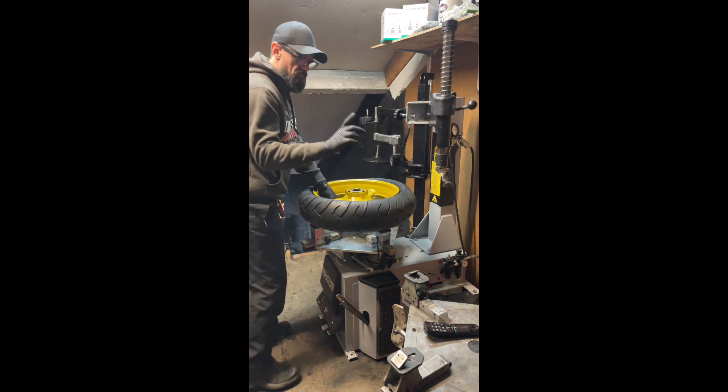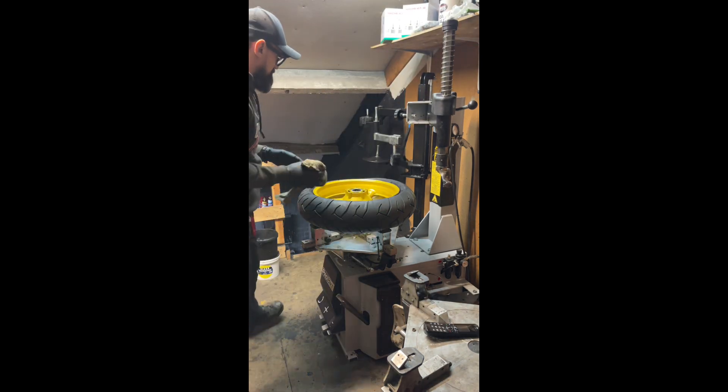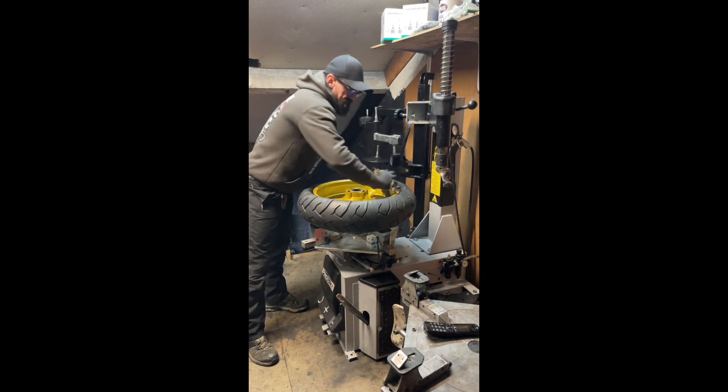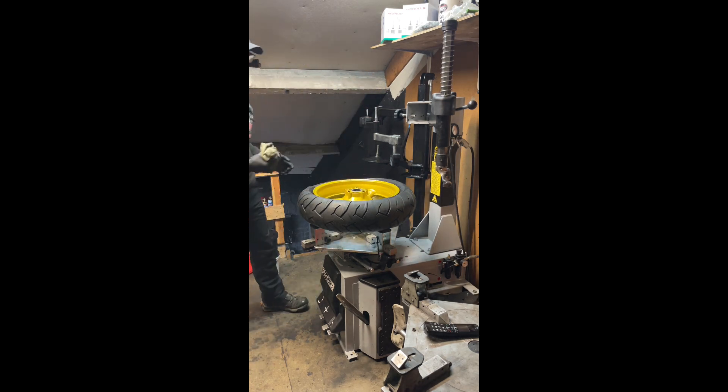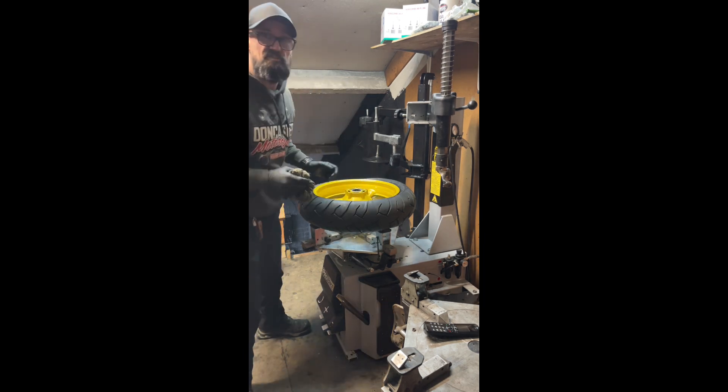Right, tyre's on. Clean the rim first — nobody wants a dirty rim. Wipe off the excess tyre lube before we blow it onto the rim. Makes it easier, plus I don't get a facial from it.